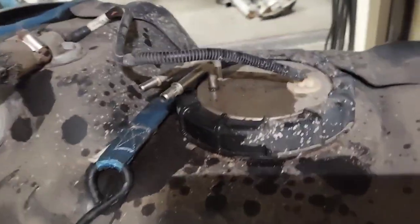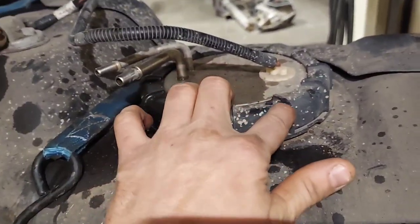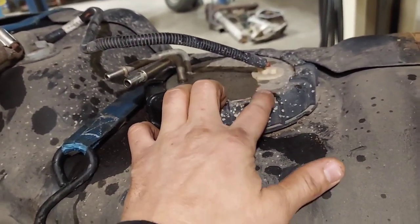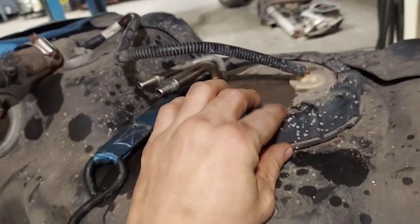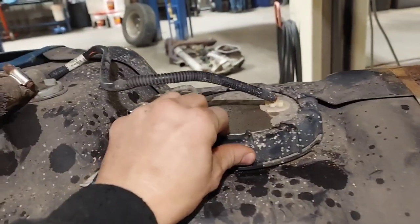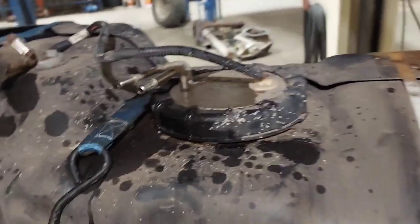Now I'm going to take this sending unit out. These plastic rings can be hard to get off — sometimes I use my pry bar and a hammer on these ribs. Just got to be careful not to break it. I know it sounds weird when you're hitting it with a hammer, but these things are hard to get off. Let's see how it goes.